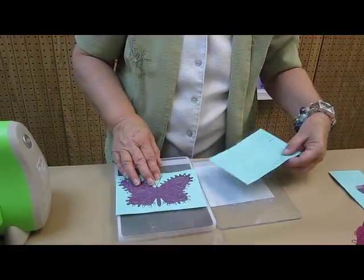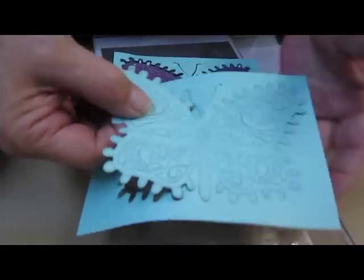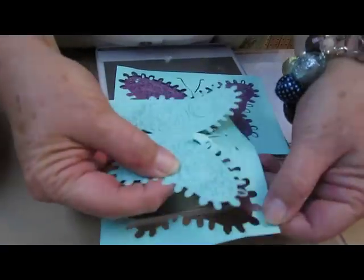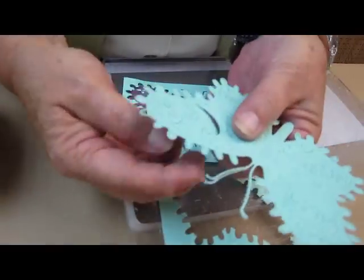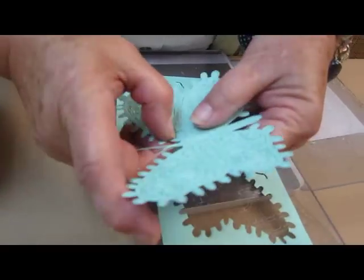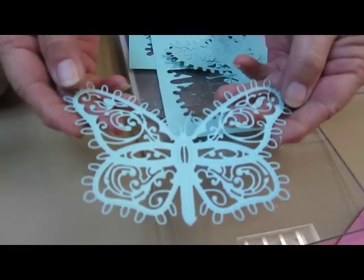Okay, so here we have, beautifully done. And then this is going to pop right out of your cardstock. And then all your little pieces, you can either use your nails or get yourself a pin, and they will just pop out quite nicely. There you go. And this is the image that you are going to get.